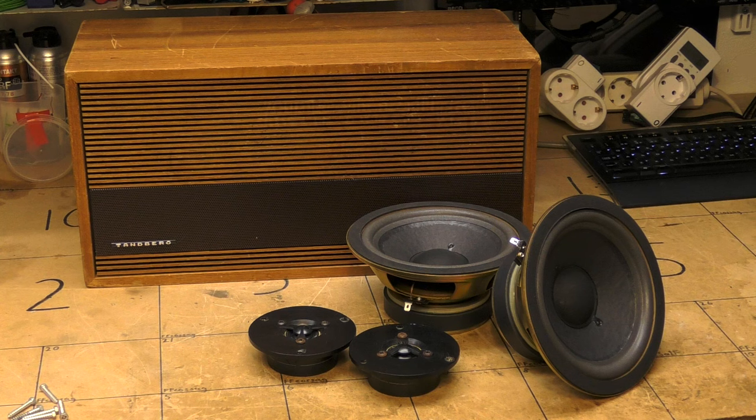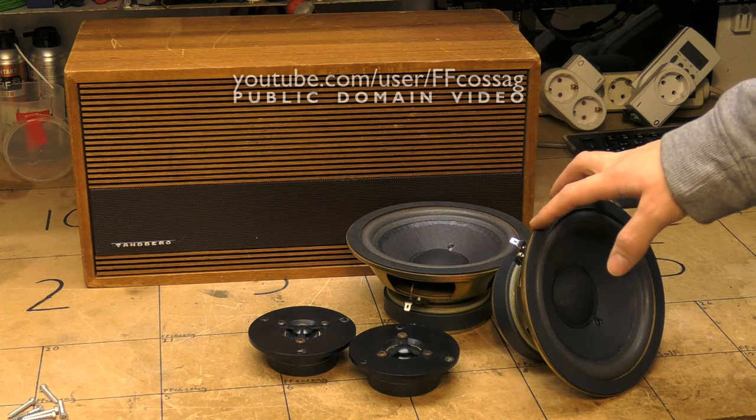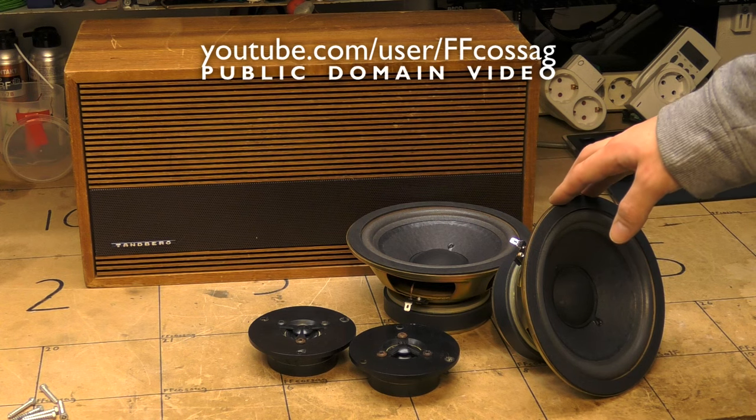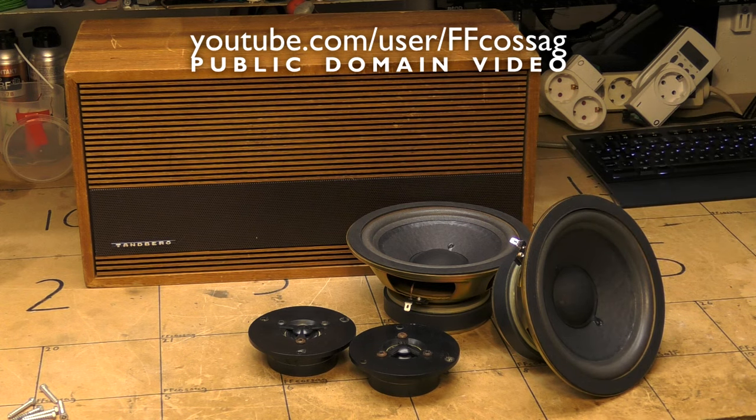You're looking at a real mishmash of audio components here, and there's a bit of a story behind this. These are the two Bang & Olufsen 6-inch woofers which we re-formed on this channel on a live stream, and these are working very well and in good nick.